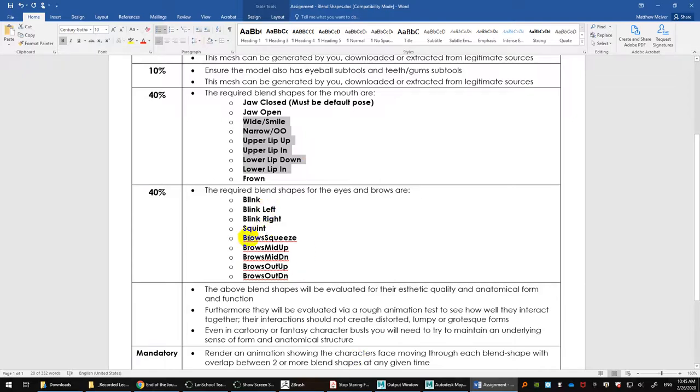The brow squeeze is when the brows squeeze in toward the bridge of the nose with some wrinkling. Brows mid up is more of a curious position where the middle part moves up. Brows mid down is more serious thought or anger. Brows outer is the outer region — that outer brow ridge moving up in surprise or down in serious thought or anger. We'll take a look at those in ZBrush quickly.